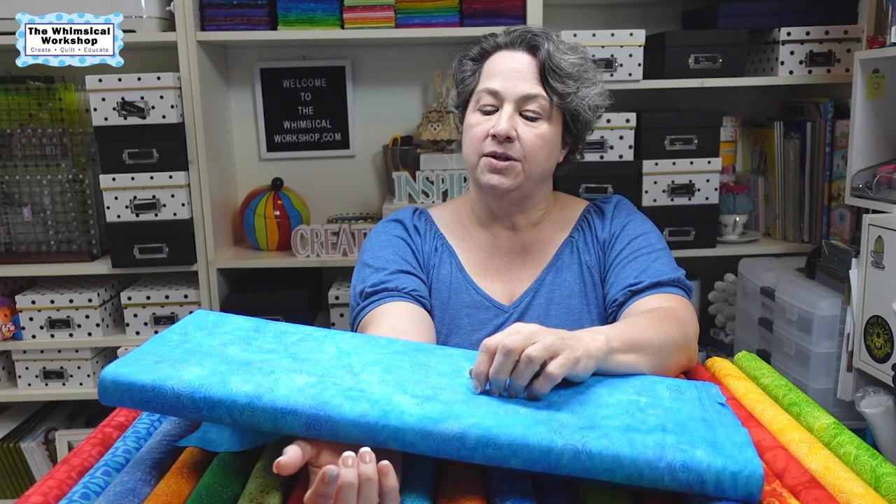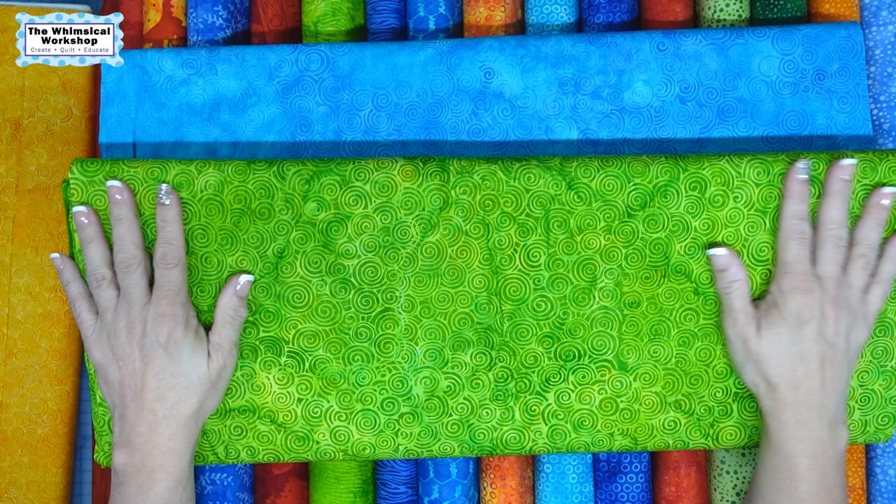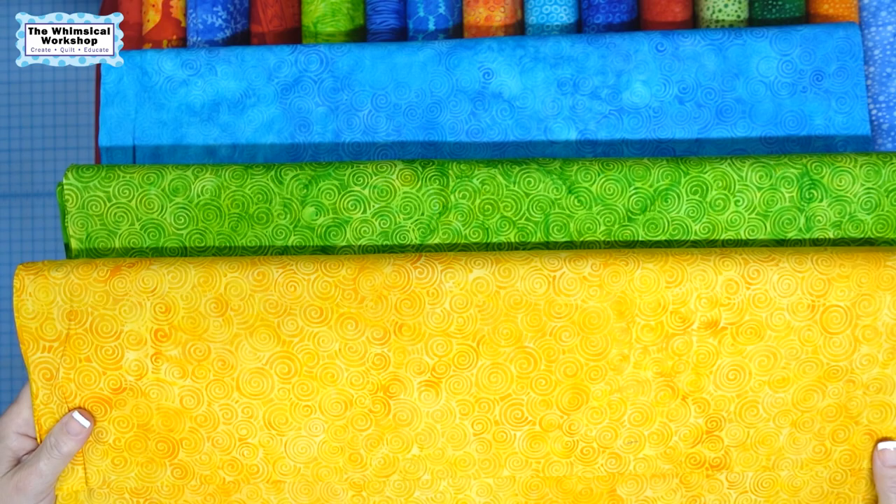First off, we have the swirl pattern, and that comes in three colors. It's the really bright — I kind of think of it as a Caribbean blue. I love this because it really works as a solid in a lot of projects, but because of the tonal print, it has a lot of movement. And it came in the green, the really limey, yummy, yellowy green. And then it came in the really warm cheddar yellow. So three swirls.